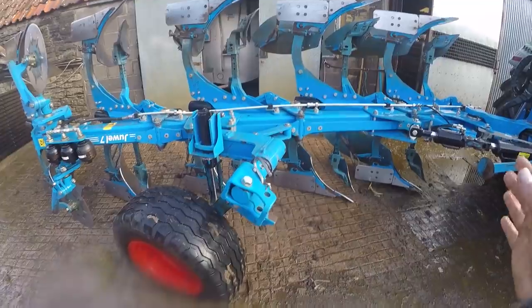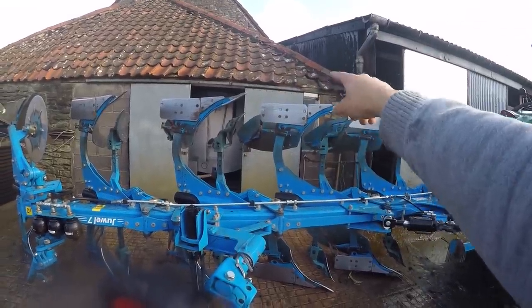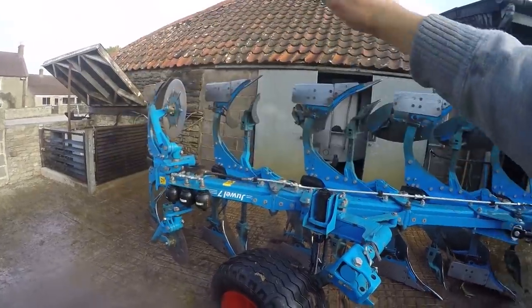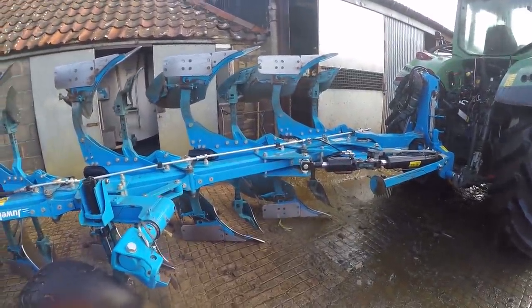Once the plow is dry, we'll get some really thick grease and put it all over every single shiny part of the plow — so the discs, the mold boards, points, landsides, skimmers, everything like that will all get greased. Then it will get parked up for the winter.